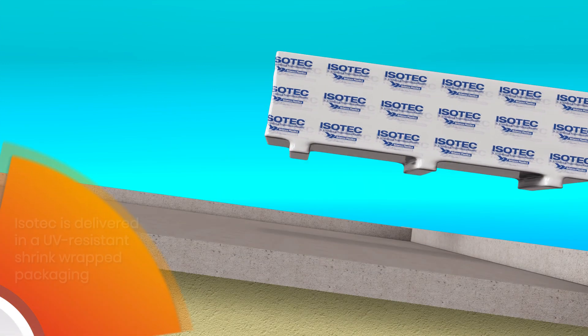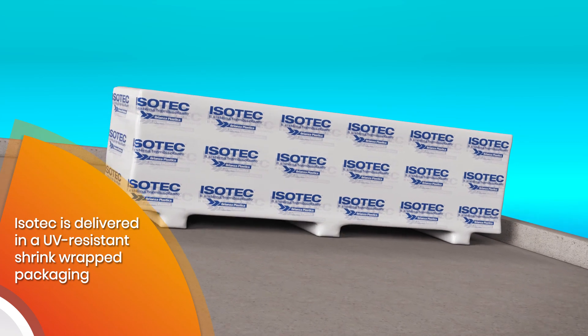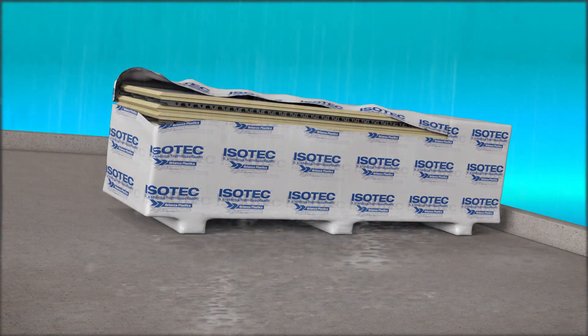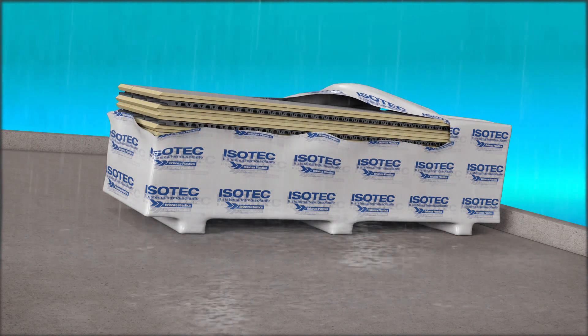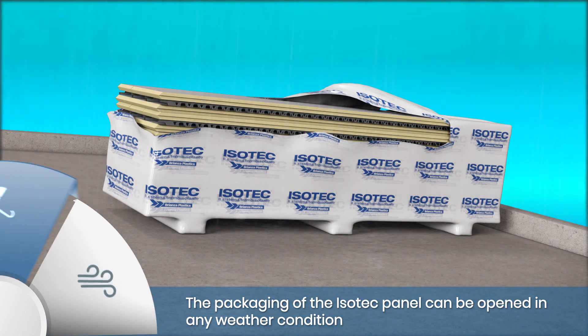The ESOTech thermal insulation panel is delivered packaged in a UV resistant waterproof polyethylene film. Once on the pitch of the roof, open the packaging as shown in any weather situation. Even in the case of rain, the panel maintains its characteristics.